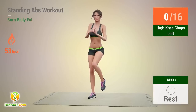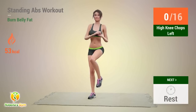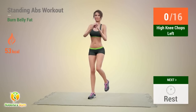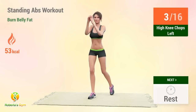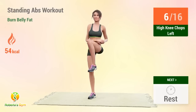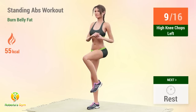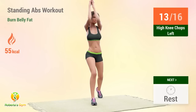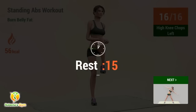Up next, high knee chops left! In 5, 4, 3, 2, 1, go! Reps: 1, 2, 3, 4, 5, 6, 7, 8, 9, 10, 11, 12, 13, 14, 15, 16. Rest time!